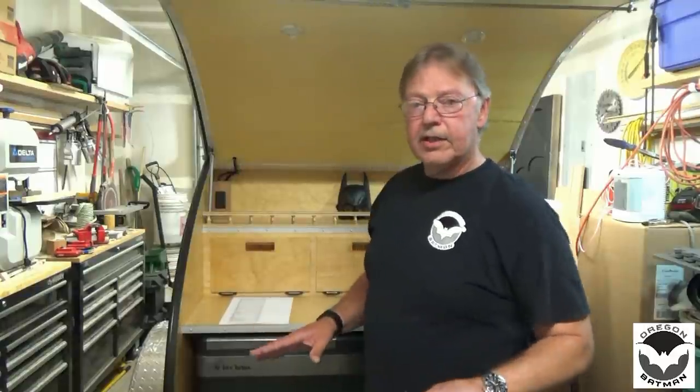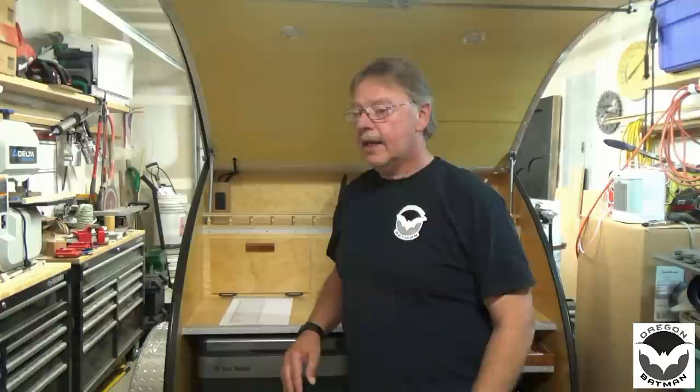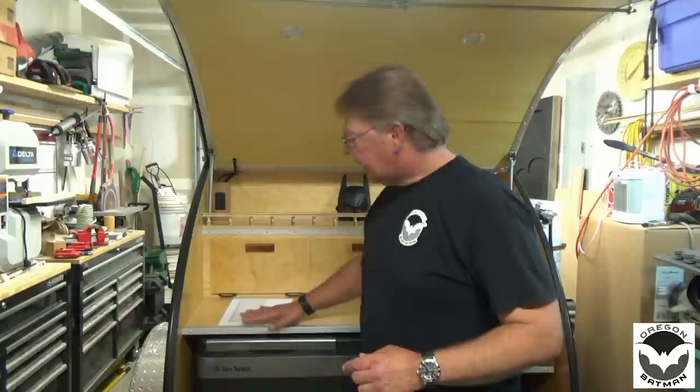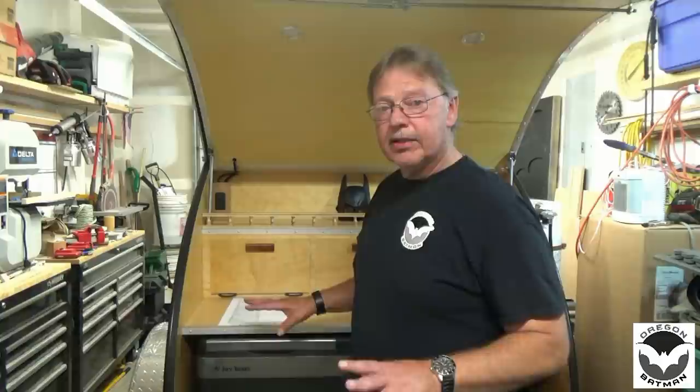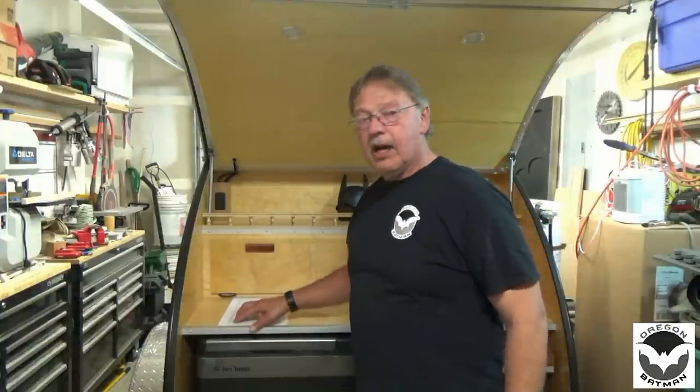I've had a lot of questions on how much it cost me to build my trailer. Let me say right off the bat that this is my trailer, this is my build, this is the theme I wanted to go with — it's not necessarily the cost you might incorporate in your build. I have a list broken down into categories, rounded up to the nearest dollar, so we've got a grand total. Let's start out talking about the trailer.